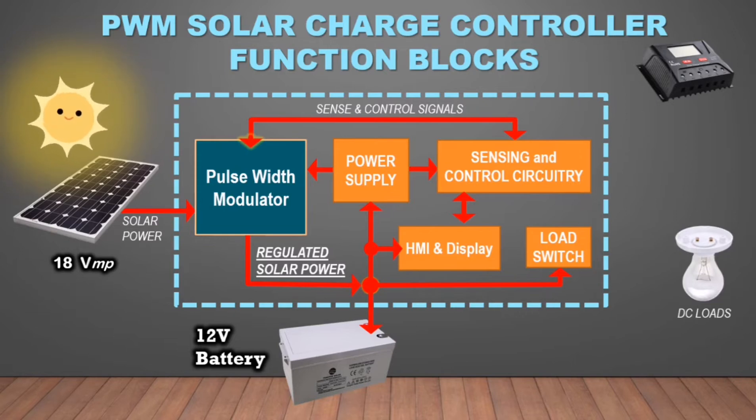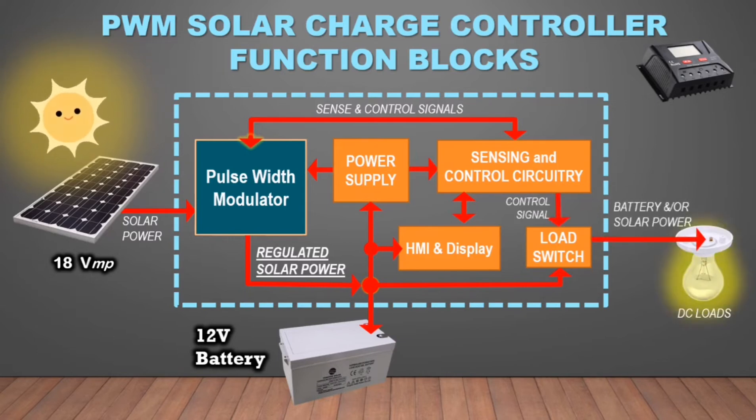The battery provides power to the DC loads through the load switch. The sensing and control circuit continuously monitors the battery voltage and the load current to prevent damage to the battery and load, by opening the load switch when required.